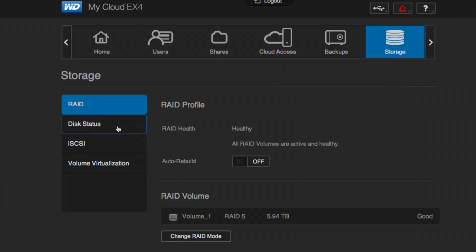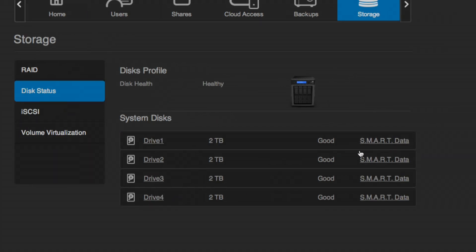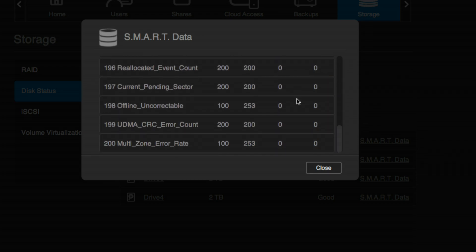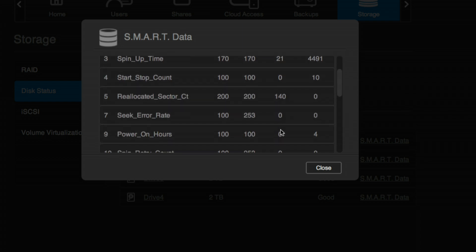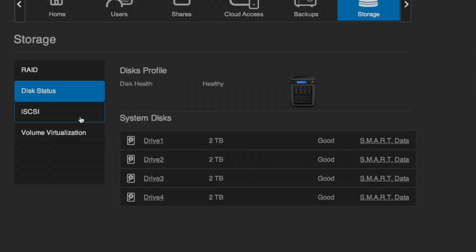Their default of RAID 5 is probably the safest bet. One thing I like is the disk status area where you can dig deep into drive health — you can click on a drive and see its SMART data, including all the little errors coming off the drive. You might notice if something is out of whack before the drive reports a problem itself, pop that drive out, put in another one, and prevent a bad thing from happening.